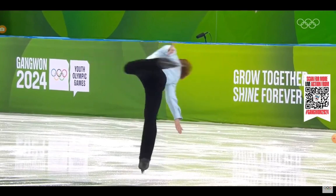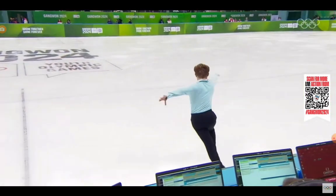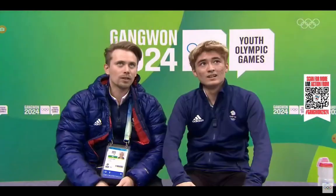So this camel spin, and now the step sequence. He hasn't competed in Euros, Worlds, or World Junior Championships yet, so this is definitely the highlight for him.